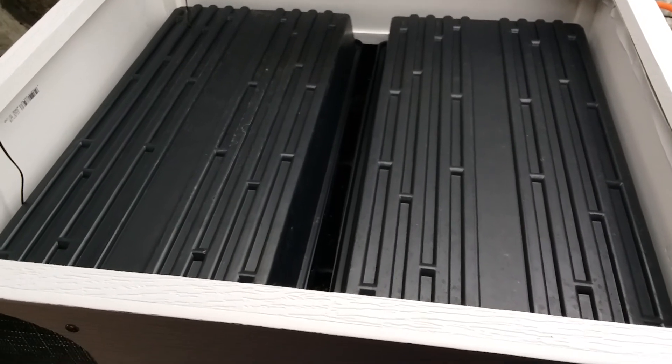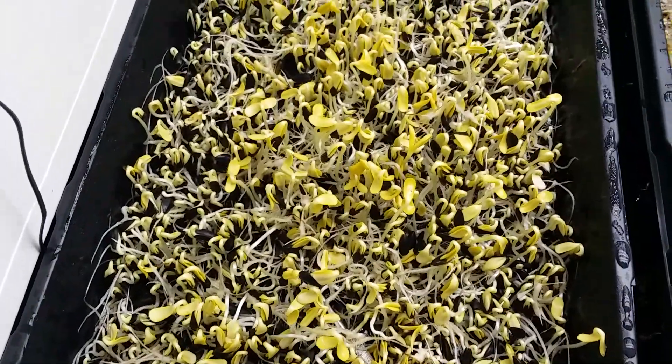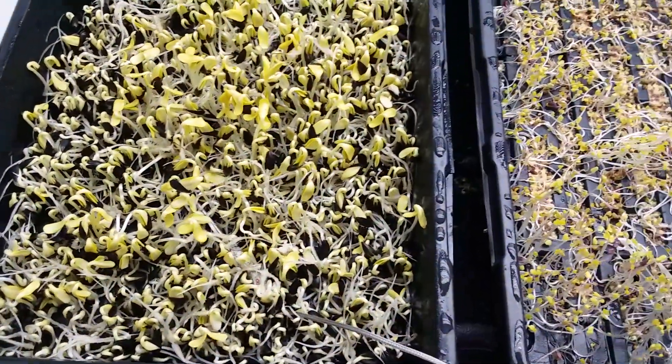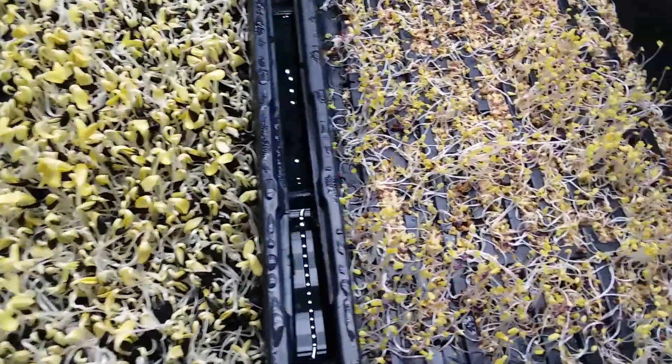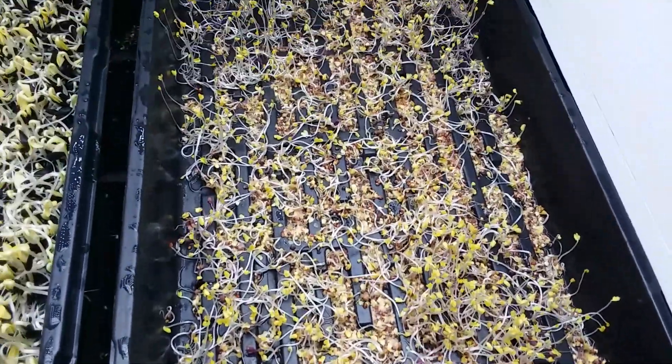Sunflowers looking pretty good — that's for day five, not day four like I used to do. But here you see the basic salad mix did not do well.